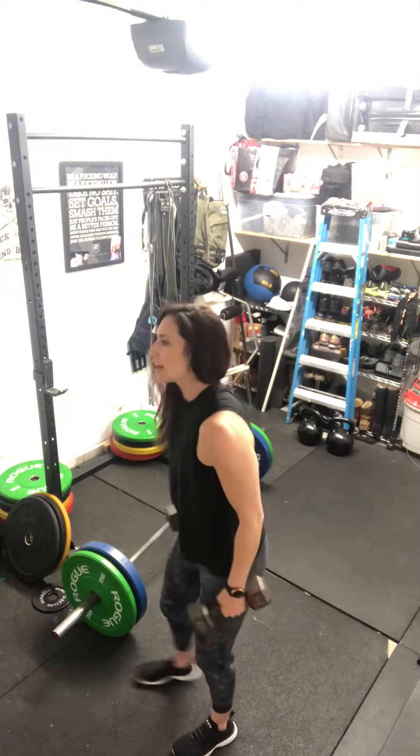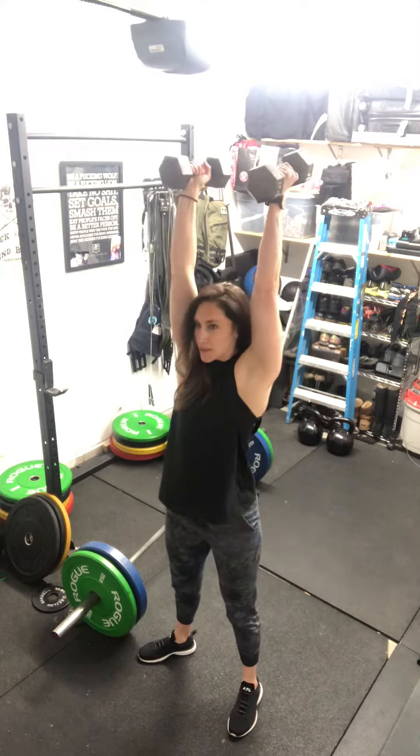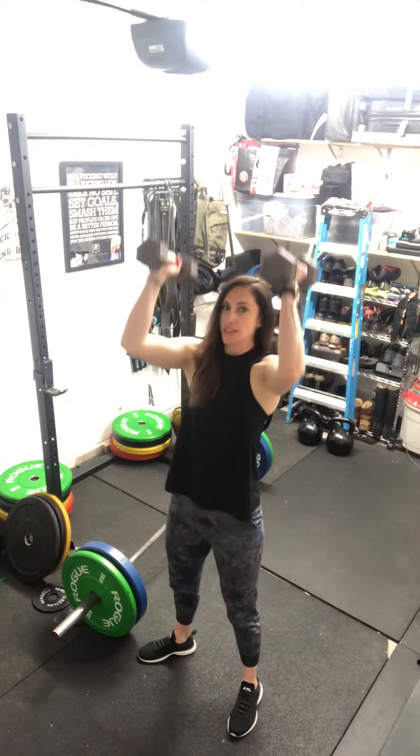Back part of the dumbbell sits on those shoulders. Make sure the elbows drive nice and high to support your weight. As you go into the squat, drive up, lock out the elbows, biceps close to the ear.